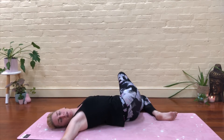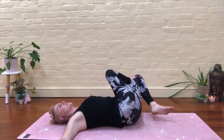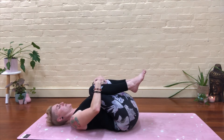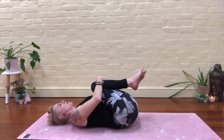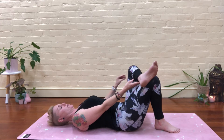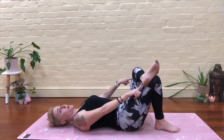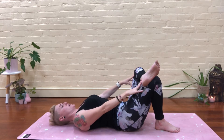Take an inhale here. As you exhale, slowly bring everything back to centre — head and legs. Take that right foot off, drop both knees into your chest. You can take a little roll from side to side. Pop that right foot down. Now your left ankle goes over your right knee, left foot is flexed. Left knee pushing away from you. There'll be a pop quiz at the end — I'm kidding, I really won't. You can just replay this if you need to.